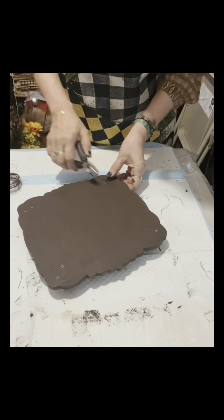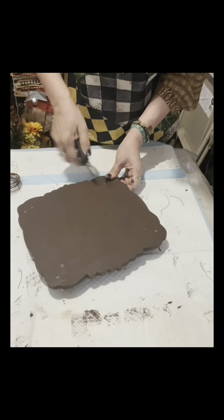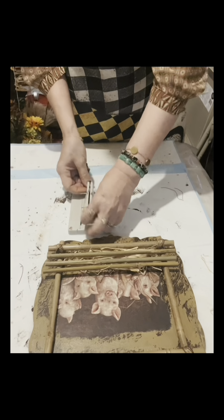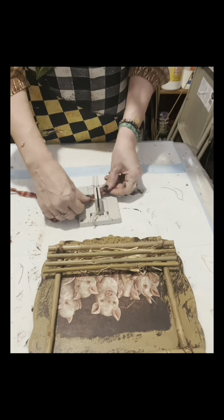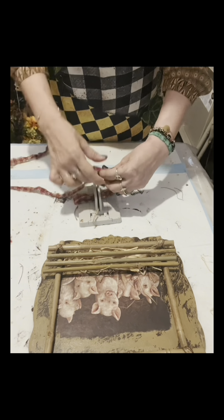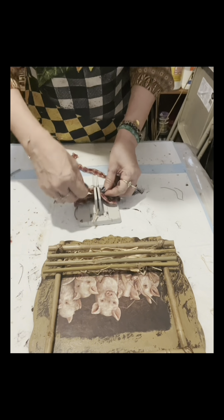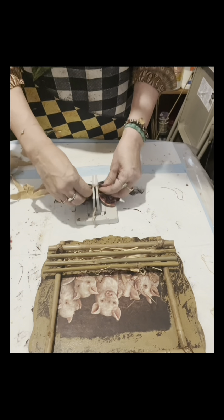I secured the ends because they're a little sharp — I made a coil and rolled it. Now I'm going to make a very simple bow.